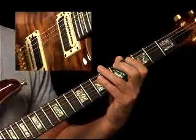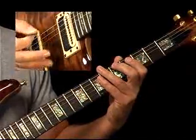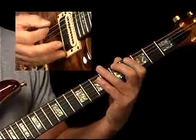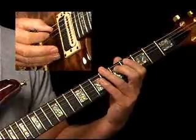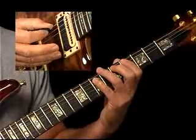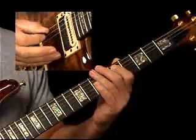We're in the key of A. We're going to root number 1, the A, on the 6th string. That means we're right here at the 5th fret. Remember our patterns: if 1 is on the 6th string, 4 is in the same fret on the 5th string, and 5 is always 2 frets higher than the 4. So here's our 1, our 4, and our 5.